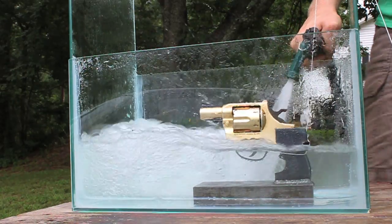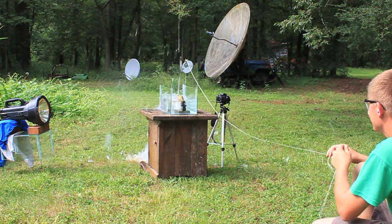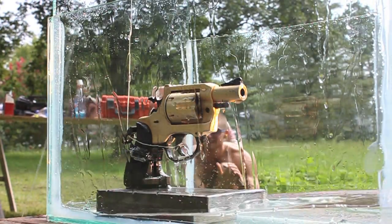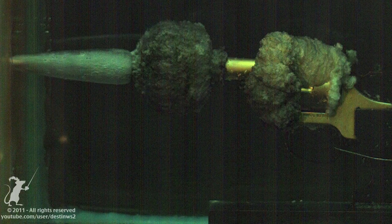Three, two, one. Do I look as sad as I feel? Or maybe nervous? I really don't want this to blow up because I don't have money to buy it again if it does. I'm doing this so you can learn — you don't have to blow your pistol up.